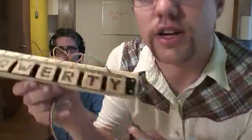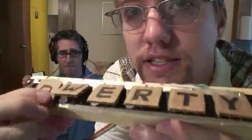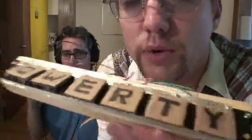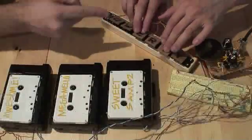Now it's time to add the keyboard. I've got here a QWERTY keyboard that my friend Tim and I made. It's basically six different switches, and we can use that to trigger all the different Walkmans. So here's the QWERTY keyboard, and it's triggering these samples to go to that speaker.